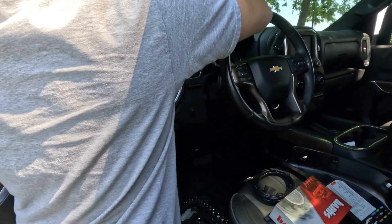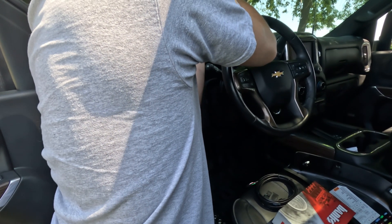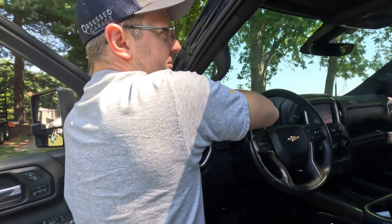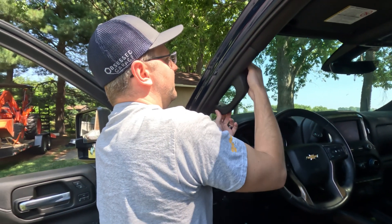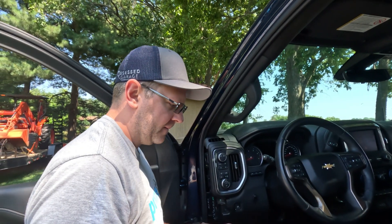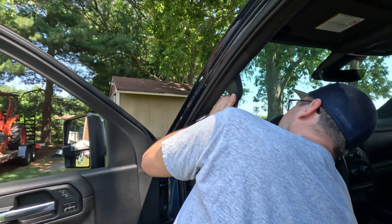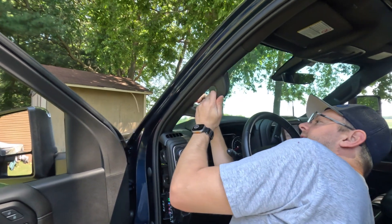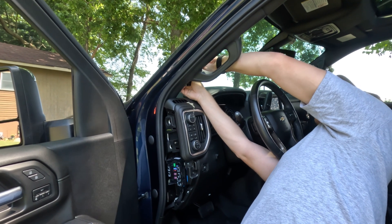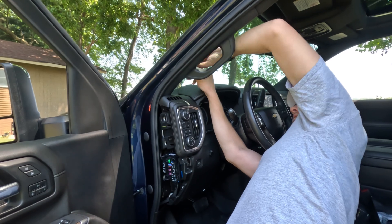We'll see how this PETG fares, and if it works he'll make another one. I did buy some ABS — I haven't ventured into ABS printing before, and I also bought an enclosure. I thought you were selling your printers? The one you're converting is pretty much ABS or nothing. I'd like to sell them all and upgrade to a Voron, but they're about $1,700.